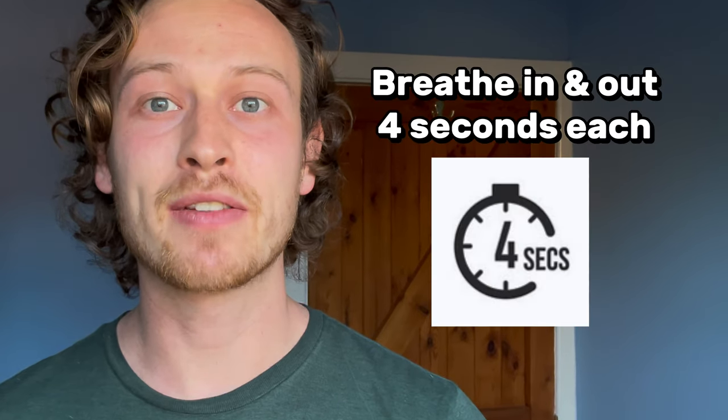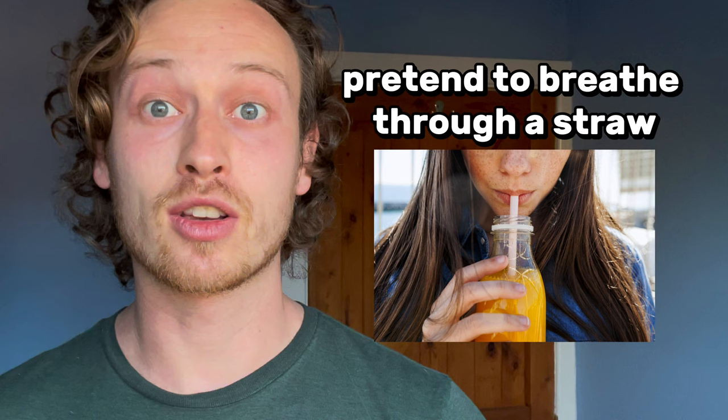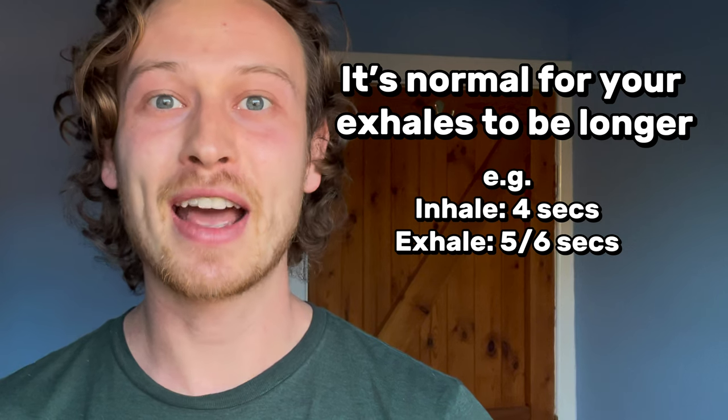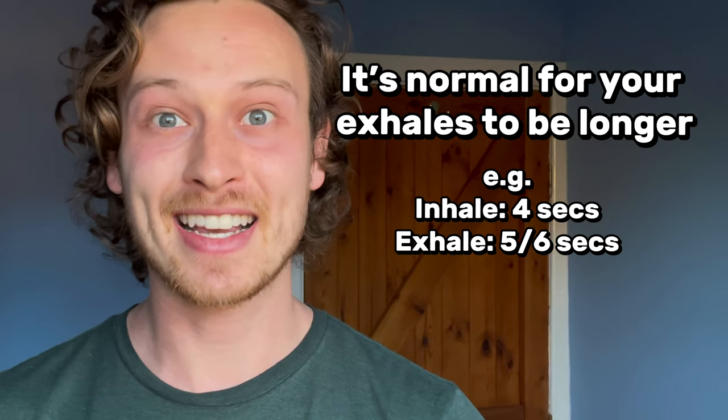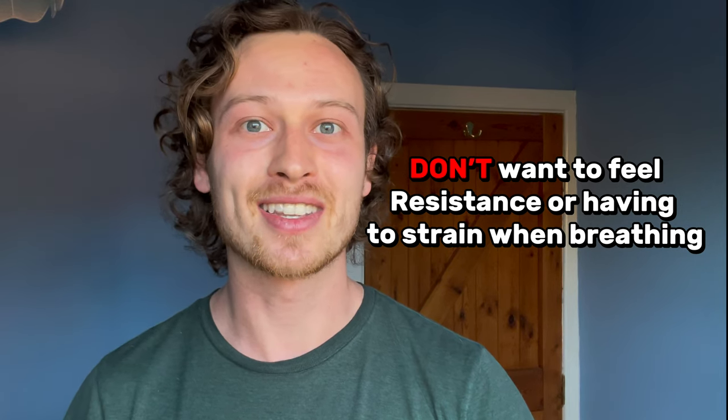Let's start with the slow part. What I want you to do is aim to breathe in and out for about four seconds. If you're not used to breathing slow, pretend you're breathing through a straw — that's a nice easy way to control your breath in and out. It's also natural that your exhales are longer than your inhales, so if your exhale is five or six seconds, that's completely fine.